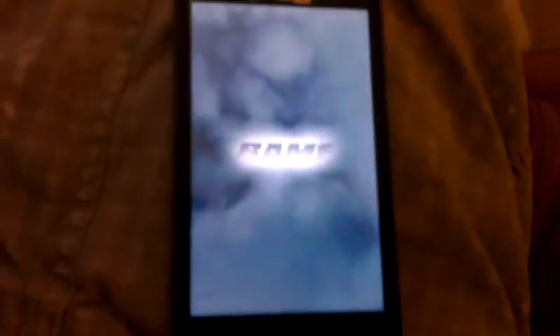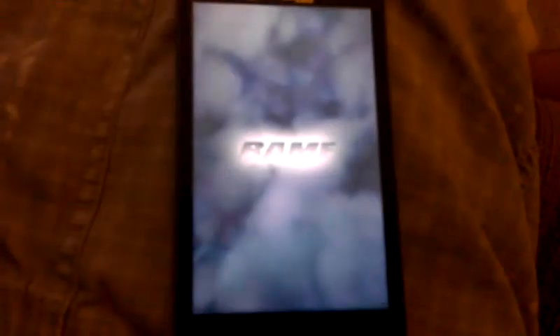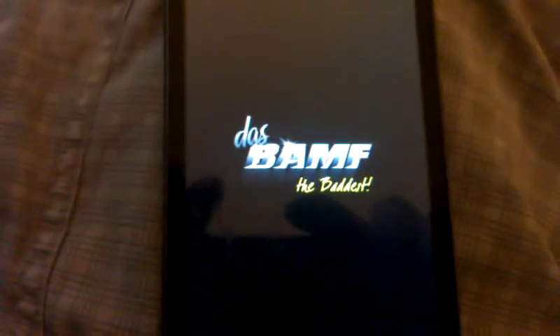So you can already see this is different — this is Banff, the baddest. It's kind of geeky, cool.